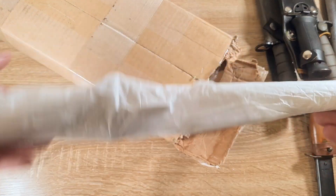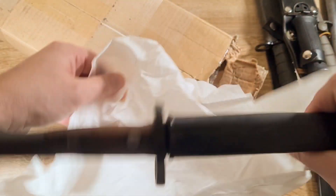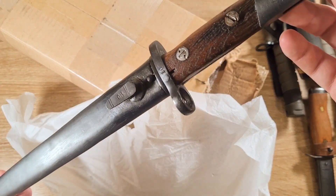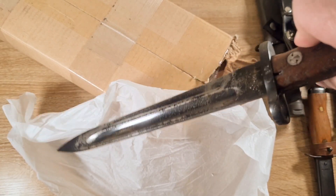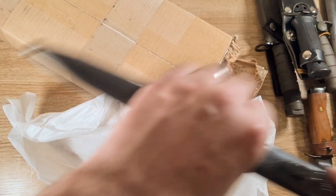I don't have a clue what this one is yet. Just another Yugo M48. While I don't necessarily need it, it was a really, really good price so I wasn't going to say no. Coated in cosmoline, and we've got the original markings on it, so this is not an export version. Pretty cool.